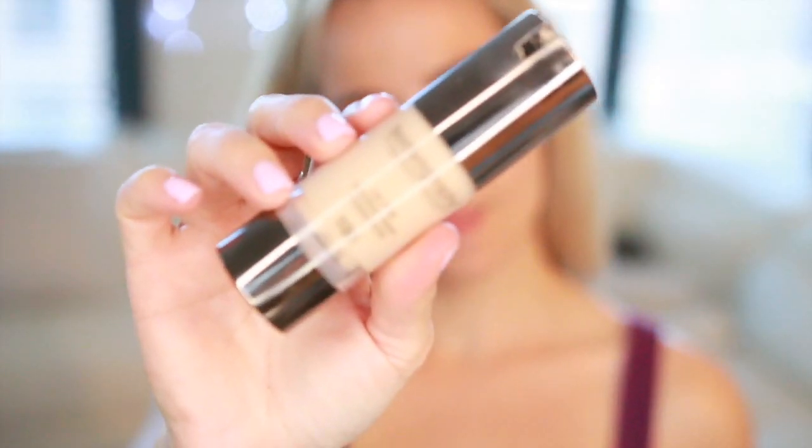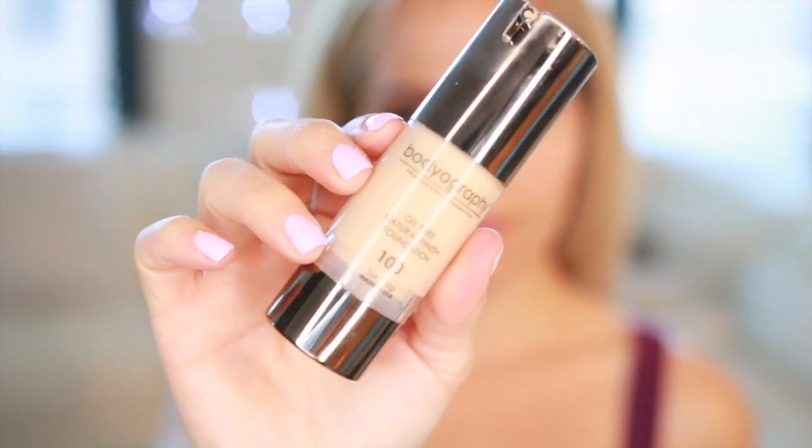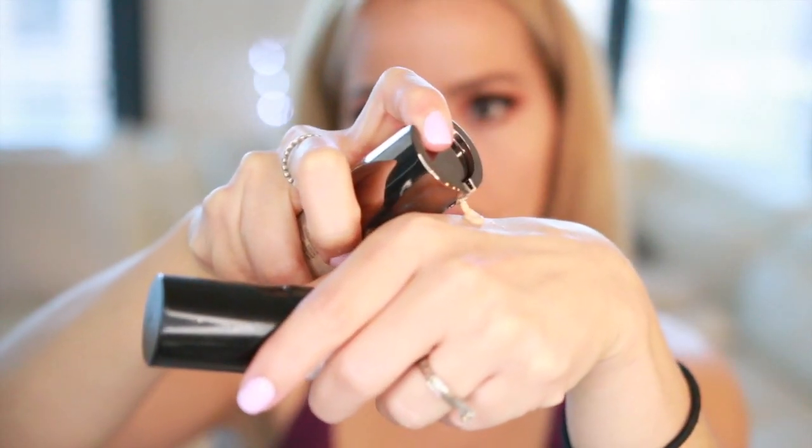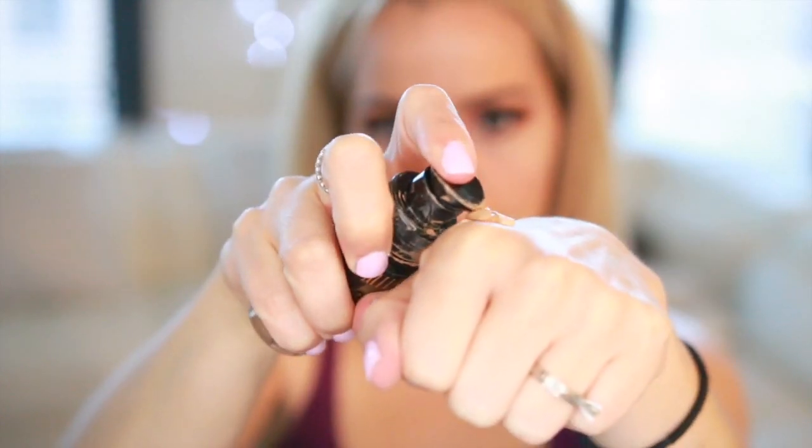For my foundation I'm gonna be mixing two products — that's something I always do. I'm gonna be using my Bodyography Oil-Free Natural Finish Foundation combined with the Milani Conceal and Perfect Two-in-One, and I'm just gonna be applying these all over my face.